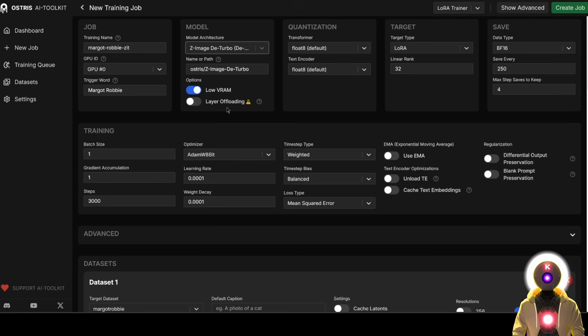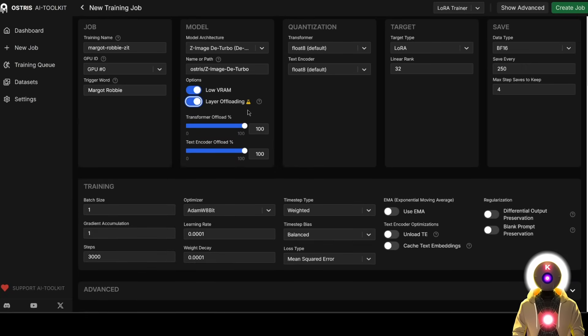Here you have the low VRAM and layer offloading options. These are both options used to use less VRAM to train the LoRA. You can use none of them if you want the fastest training possible and have like 16 gigabytes of VRAM. But if you have less than 16 gigabytes of VRAM, you'll definitely want to enable this option as well as enable layer offloading. Here, you're also going to offload 0% for the transformer but 100% for the text encoder. Using this in combination with all the other parameters will allow you to train a LoRA with less than 12 gigabytes of VRAM, which is really cool. You can technically use even less VRAM — I've seen people train with 8 gigabytes — but it's definitely going to take a little bit longer.